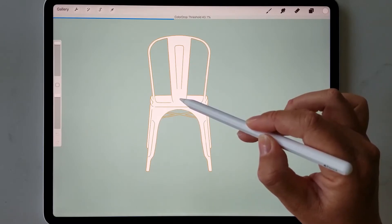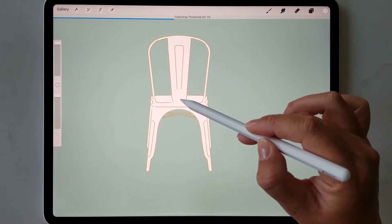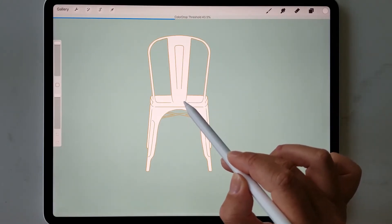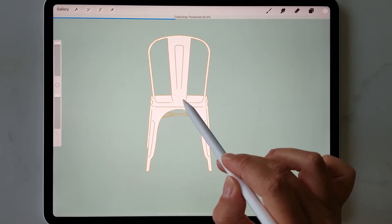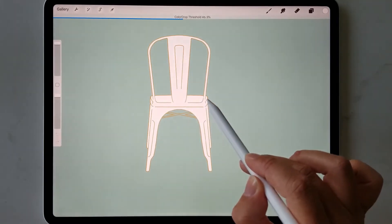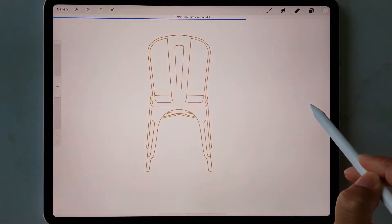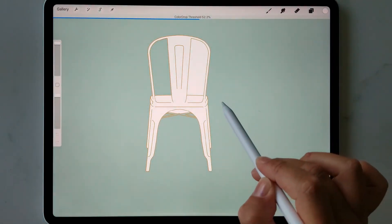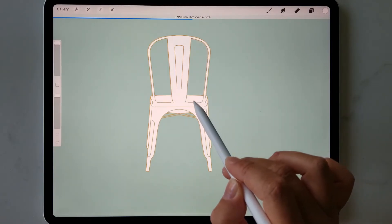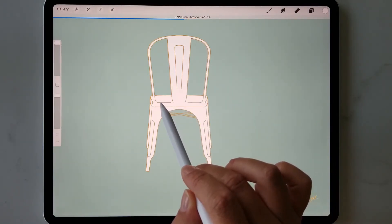You can see the color drop threshold at the top here — next to the blue line it's at 43%. If your white color flows into the whole canvas, the percentage might be too high. If you hold your stylus down and slide up to the right, you'll see that as the threshold percentage increases, the color flows into more of the canvas. So keep your stylus on the screen and make sure the color only flows into the areas you want.